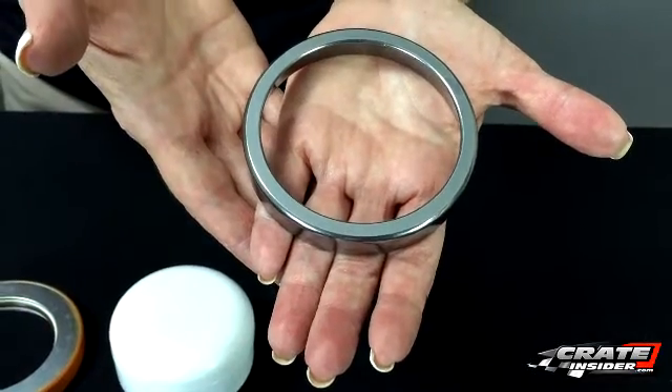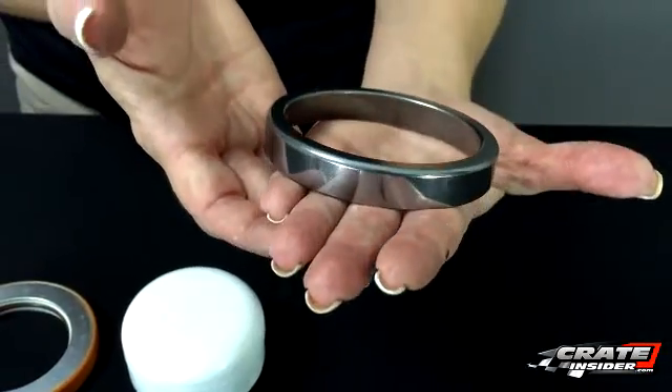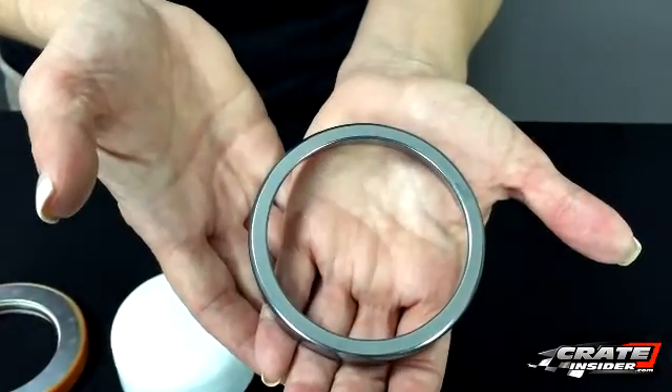After that it goes through what's called a burnishing process. In the burnishing process, it's exposed to a mild alkaline solution, and that removes that micron film — that chemical film — and it leaves this shiny chrome finish.